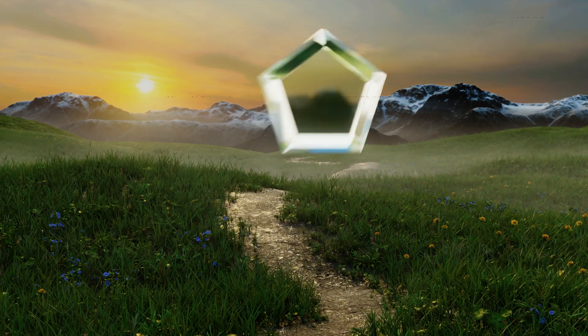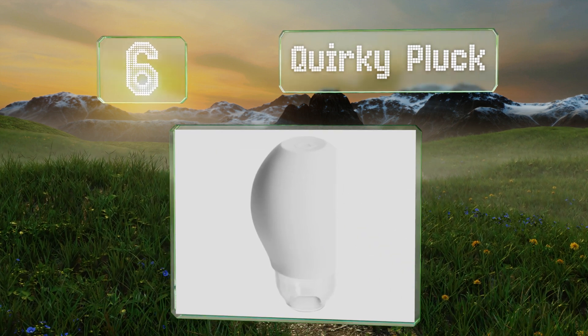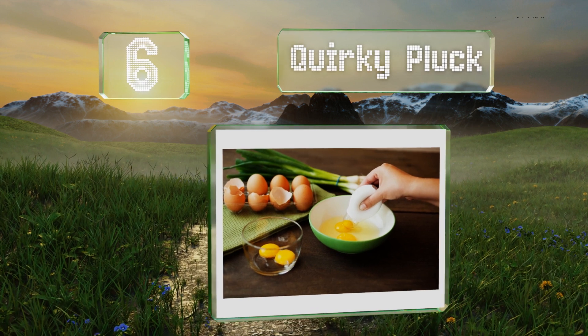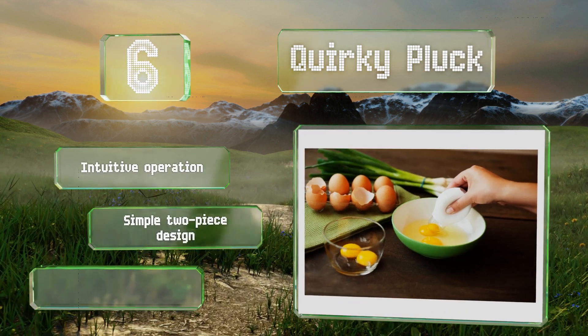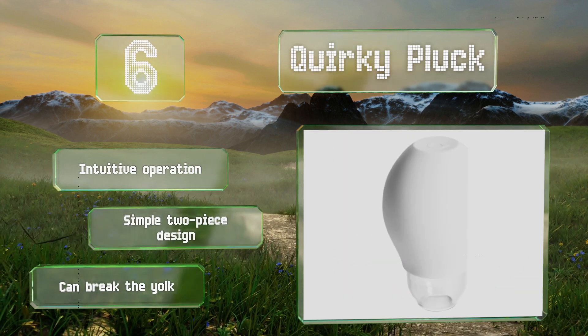Coming in at number 6 on our list, those who want to try an unorthodox approach should check out the Quirky Pluck. This small device uses suction to perform the task and its hard plastic base and silicone top come apart easily for cleaning and storage. It offers an intuitive operation and is a simple two-piece design. However, it can break the yolk.